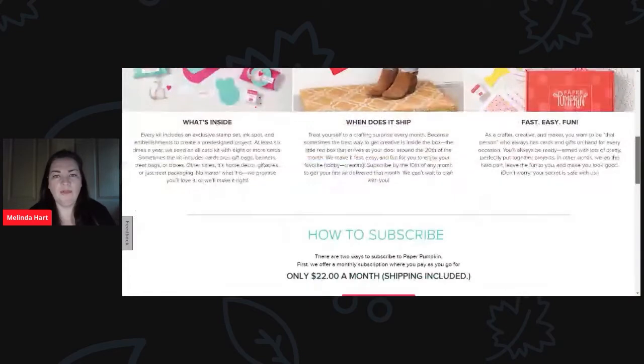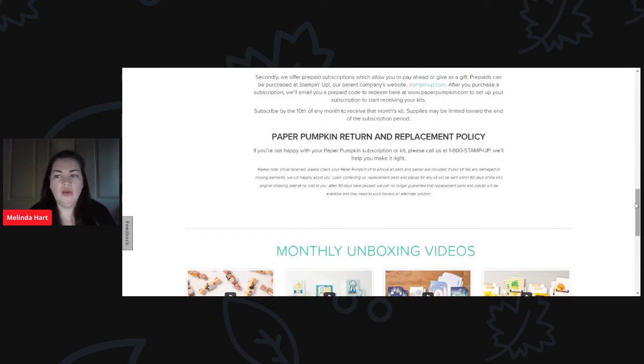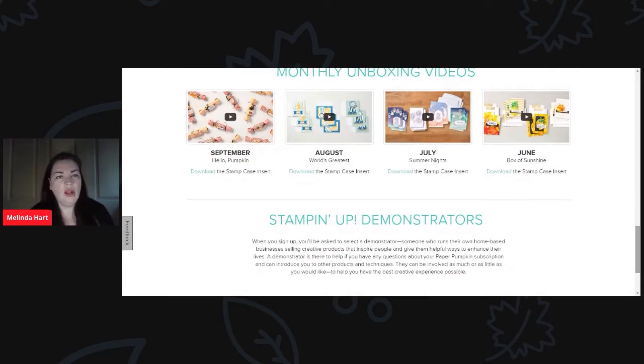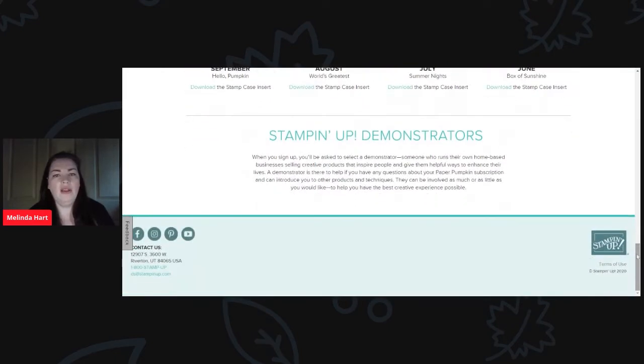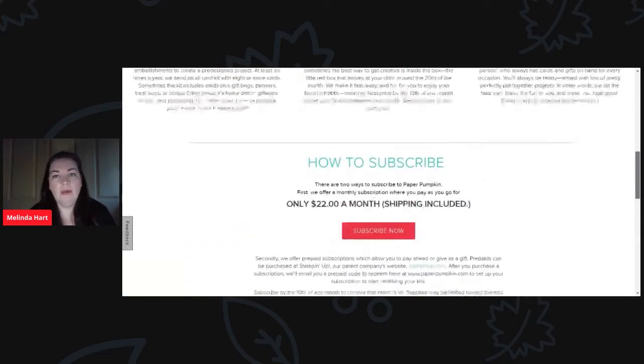Under the 'how Paper Pumpkin works' page it gives you the information on how this works, information about return and replacement, and you can also suspend or cancel your account at any time — you have control because you create an account and a login with the Paper Pumpkin website. They'll ask you to select a demonstrator. If you don't already have a demonstrator and you're interested in signing up for Paper Pumpkin, I would love for you to sign up with me. If you already have a demonstrator, that is okay — choose them, and you'll get your Paper Pumpkin subscription through that demonstrator. Anytime you have questions you can reach out and ask your demonstrator — that is one of the perks of having one.